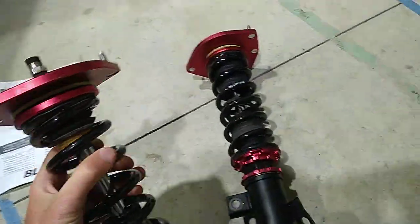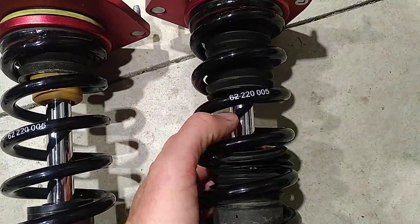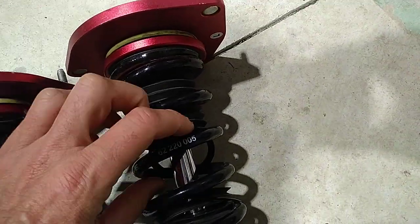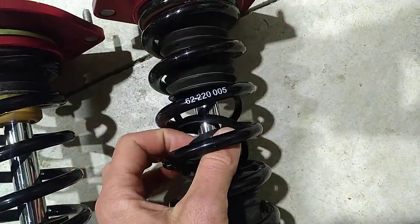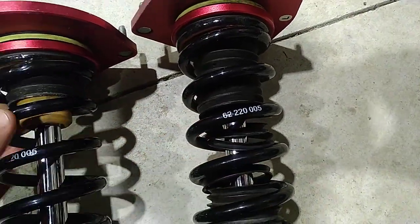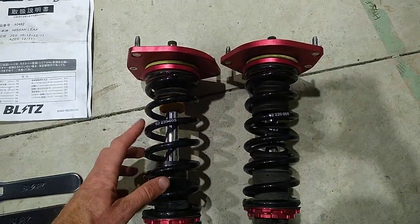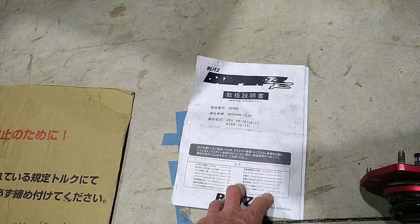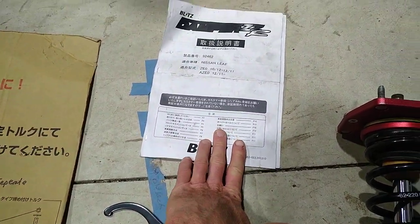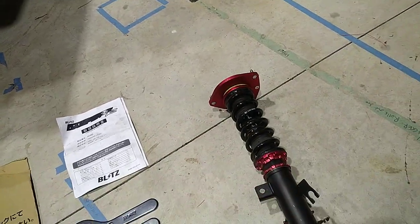This is the only spot where there's any kind of a problem with these, I'd say. You can see the rubber boot has gone manky — this one's worse, there's less of it on here. I'm sure if you go through the manual with Google Translate you can find the rubber boot parts and find a way of buying them. I never bothered because my partner decided she didn't want them on the car anymore.